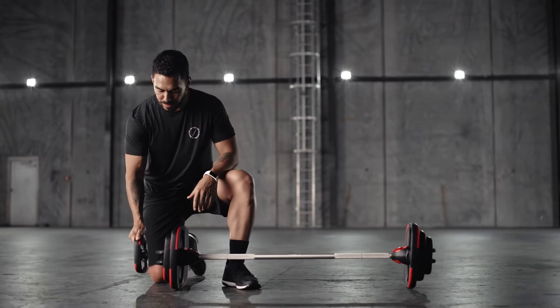Taking the weight plates off the bar is just as easy. Simply hold on to the weight, pull back on the gaiter and slide out. We've redesigned the gaiter mechanism so it's smoother and easy to use, making it easier to add or remove plates during the workout so you spend more time working out and less time changing plates.